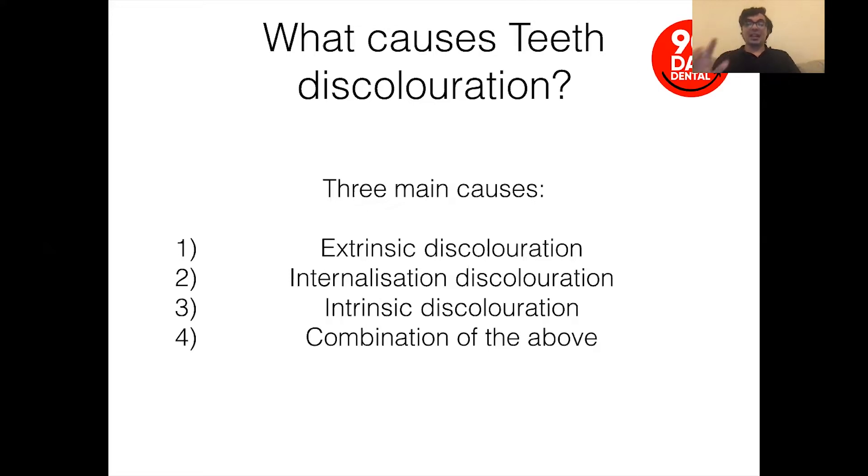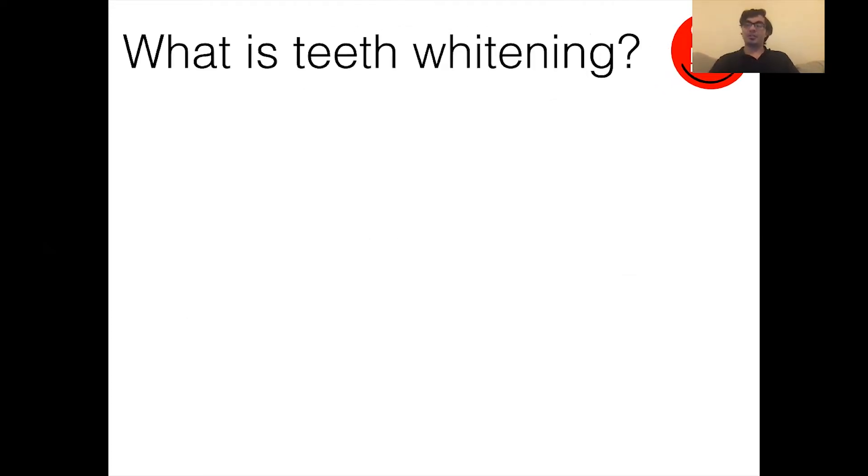It's also more than likely a combination of the above, because you never really have one in isolation. It's useful to know because some of what we'll be talking about is really concentrated on internalization and intrinsic stain removal, and not really on extrinsic discoloration — the bleaching process itself will not concentrate on that.